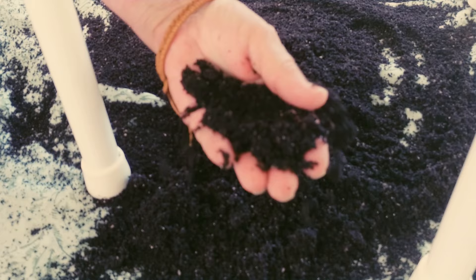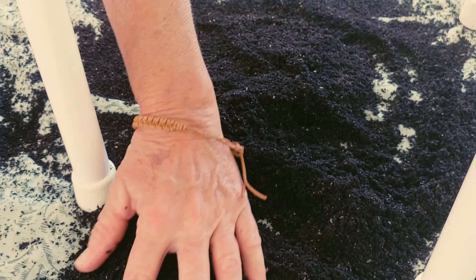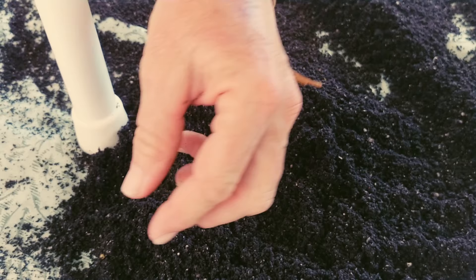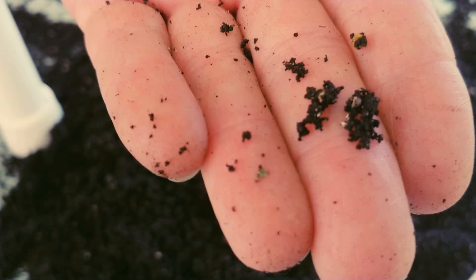This used to be bananas, cardboard, apples — anything. I even put my linen from my dryer. Now here's a cocoon that did get through. If you really want your cocoons, you can go through and pick them out. It's just a wonderful miracle amendment for soil.